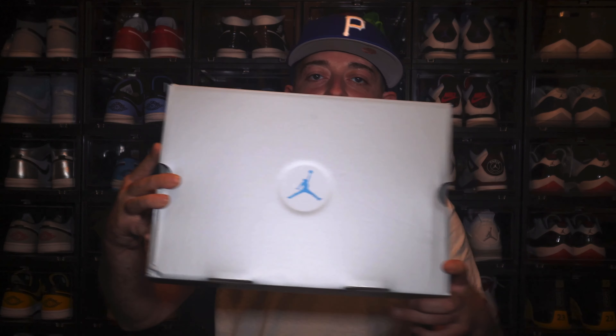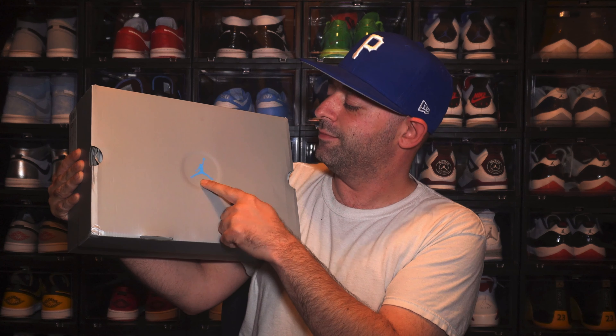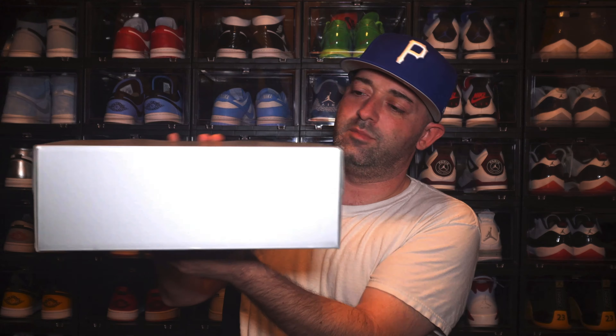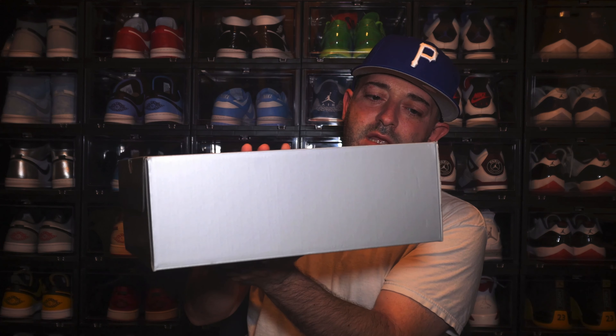I've got the Air Jordan 13 Obsidian right here and it does come in this silver box. You get a baby blue — UNC powder blue, whatever you want to call it — jumping in right here on the top of the lid. And then it's just your regular Air Jordan 13 box; they all pretty much come the same way looking like this.